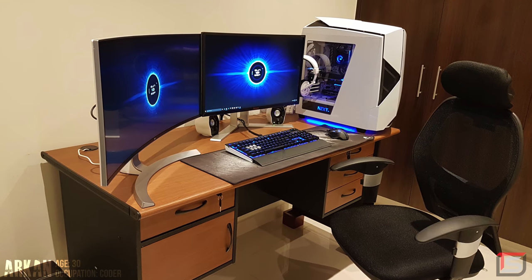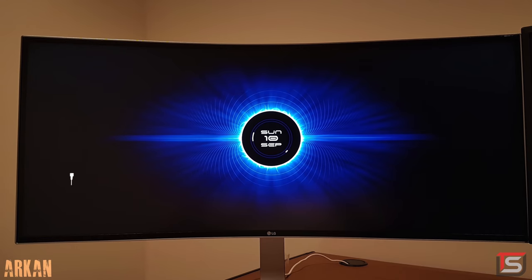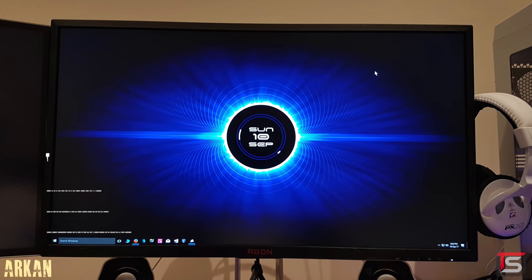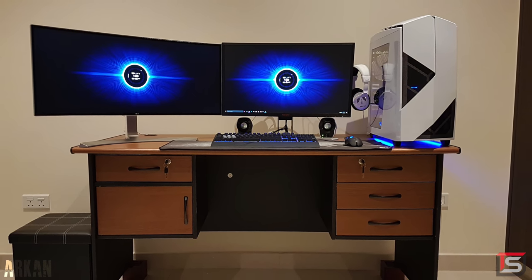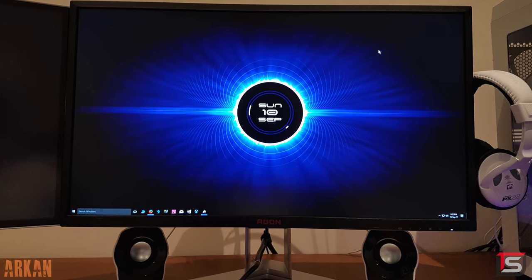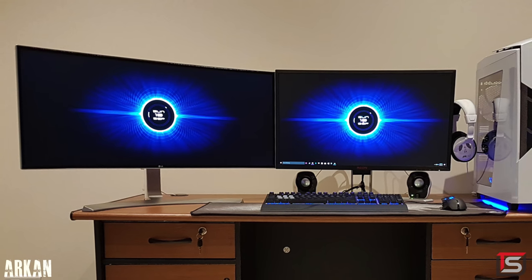Starting off the show, we got Arkan who is a coder, and the purpose of this setup is for gaming and development. He's rocking a two monitor setup featuring one ultrawide from LG and a 27 inch from AOC — a very unusual layout considering that the ultrawide isn't the main monitor. I'm assuming he's using the AOC display for gaming since it has a higher refresh rate, and the ultrawide is used for productivity. If this was my setup, I would remove the monitor stand from the AOC and mount both monitors on a desk mount with the ultrawide on top, lowering both displays closer to the desk so they're level with your eyes.